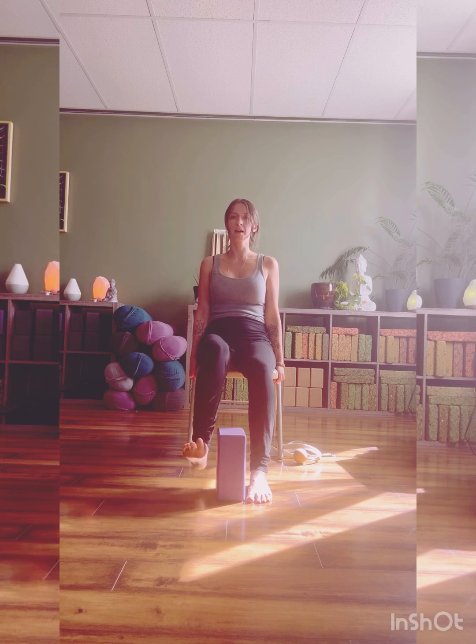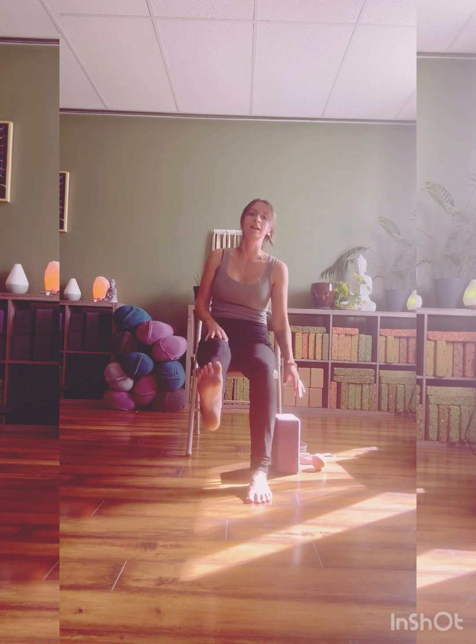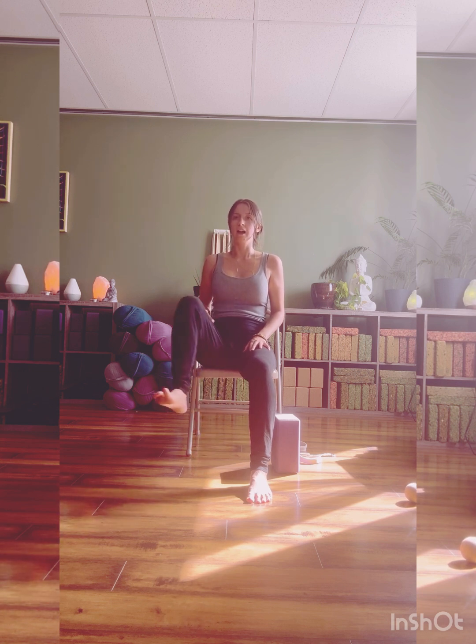Pull the toes back, bend the knee, extend the leg. Hands can always be used for assistance or resistance. Moving with your breath — inhale, lift; exhale, extend. We've got three more, two, last one. Inhale high, out to the side, place the foot. Sitting nice and tall, chest is still coming forward.